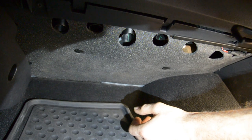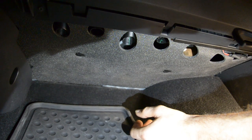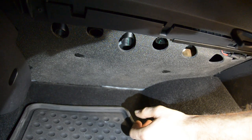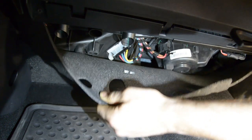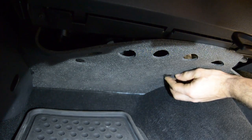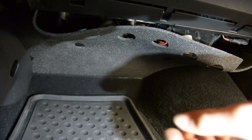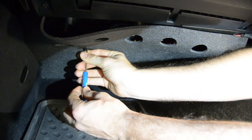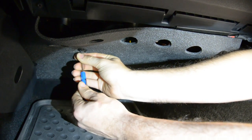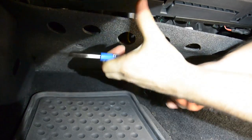We're going to start by running our long yellow wire into the engine compartment — that's the wire that's going to go into the factory traction control harness. We're going to start on the passenger footwell area and remove the factory foam piece. You're going to see there are two flathead screw-type connectors. Using a flathead screwdriver, we're going to remove those connectors, and then the foam piece will come out. Set that aside for now.